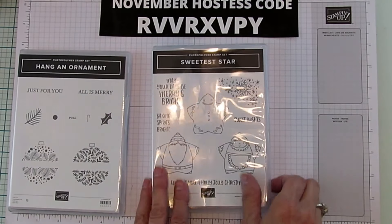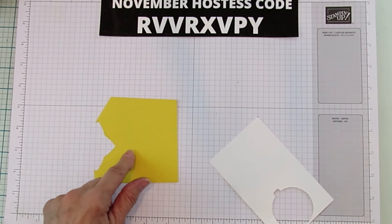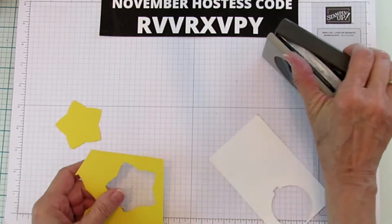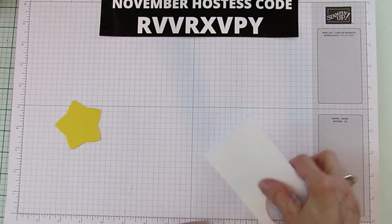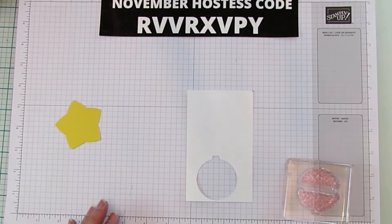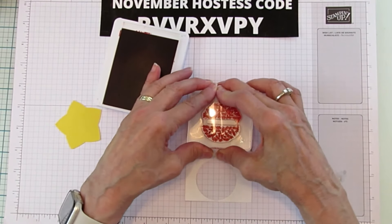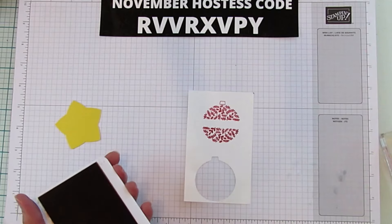All right, so we are going to go ahead and start by stamping in Daffodil Delight because that's what we're going to punch the star out of. This way is a little bit quicker and easier because we're not doing any die cutting — we're just punching the star — and this is the star that goes with that bundle, the Sweetest Star. And I'm going to go ahead and stamp the ornament as well so I can show you how that goes together. We'll do both. I'm going to do it in Real Red because we need a little bit more red on this box. There's the ornament — isn't it pretty? You can also make the little gold top, but you can do that if you really want to fancy it up.